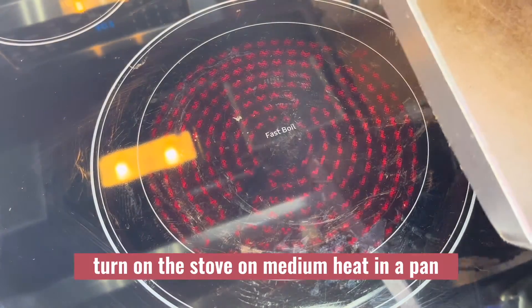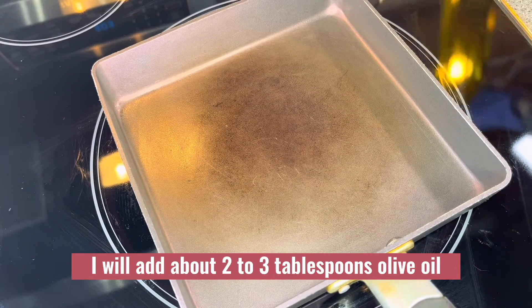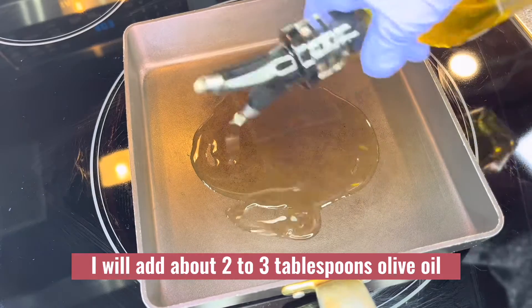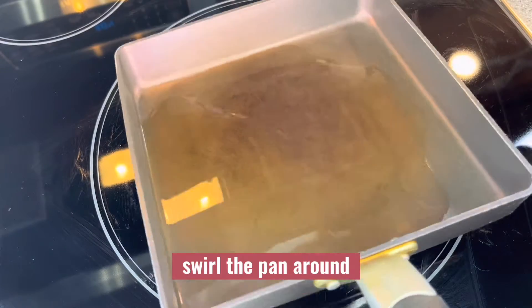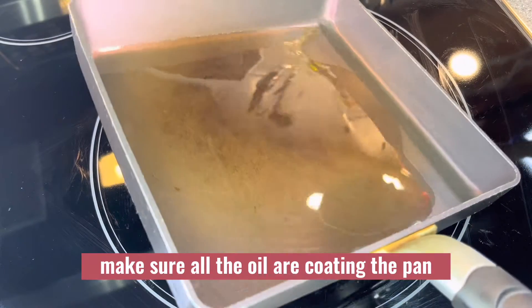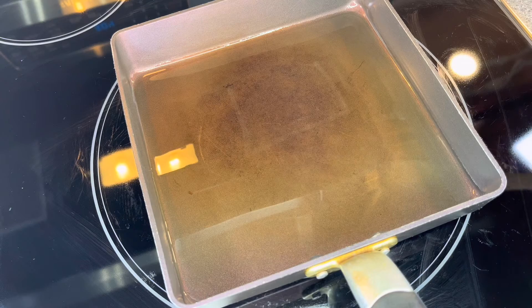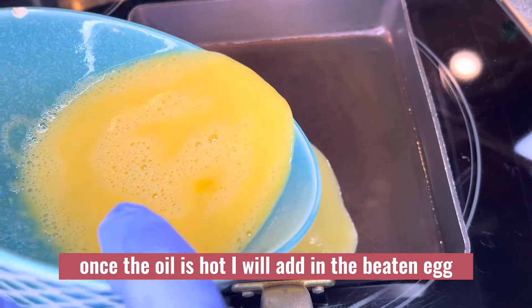Turn on the stove to medium heat. In a pan, add about two to three tablespoons of olive oil — you can use any oil. Swirl the pan around to make sure all the oil is coating the pan. Once the oil is hot, add in the beaten egg.